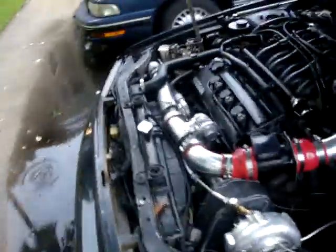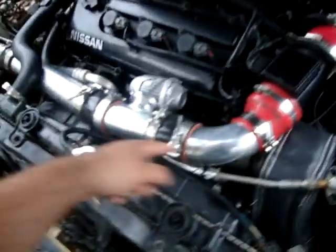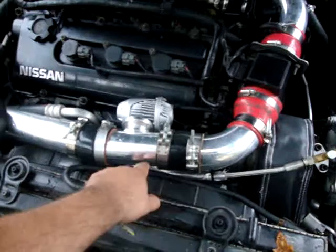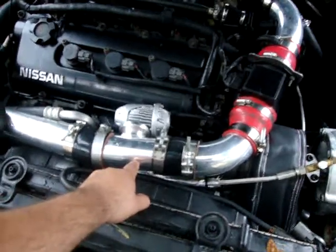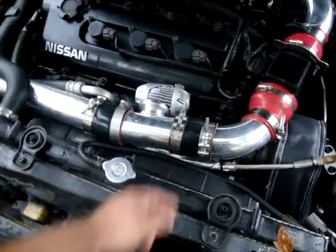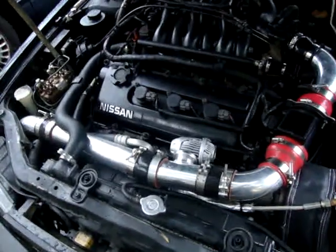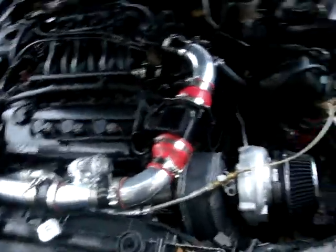You're going to need a boost gauge, a wideband gauge, and an oil gauge. The air-fuel wideband is very important. Mine is connected about three feet from the downpipe — it has to be in a certain angle, I don't think it should be straight on.